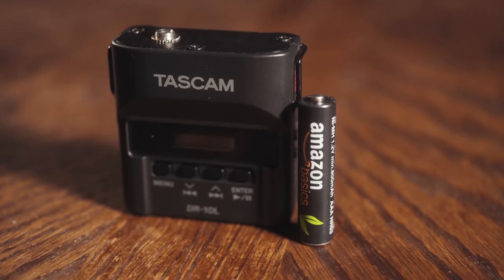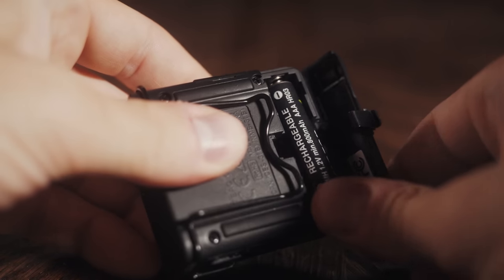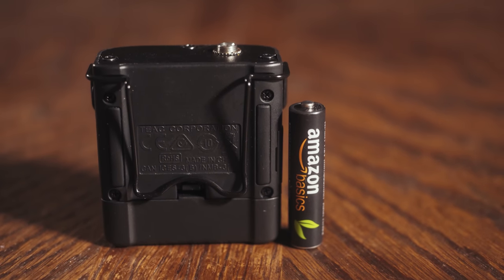First up, let's talk batteries. The DR-10L takes one AAA battery, but not all batteries are created equal and there are two types that I recommend. If you only need to record about four hours of audio, rechargeable NIMH batteries should be fine and are a great way to save money because you can use them over and over.